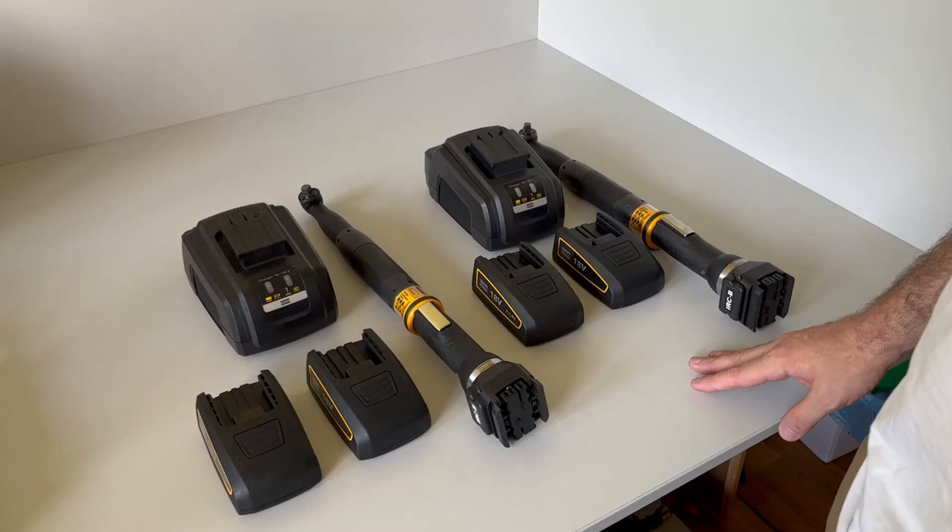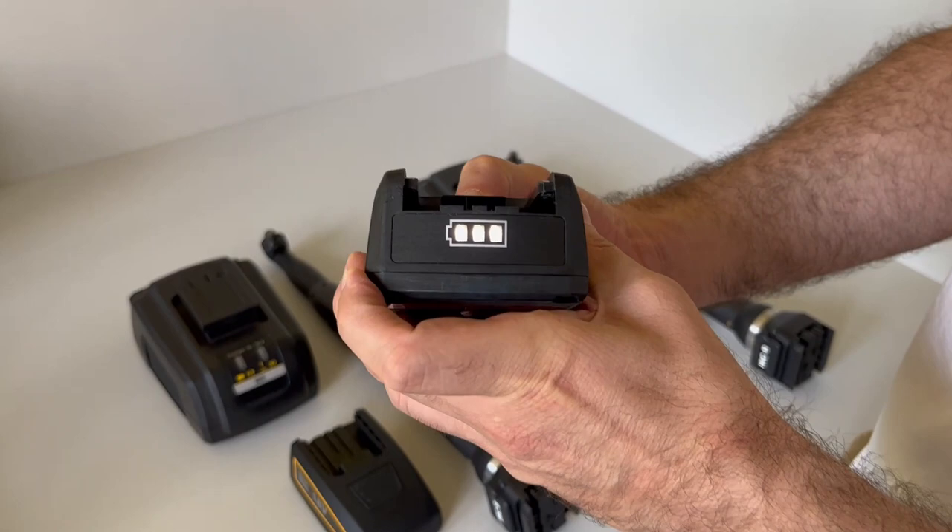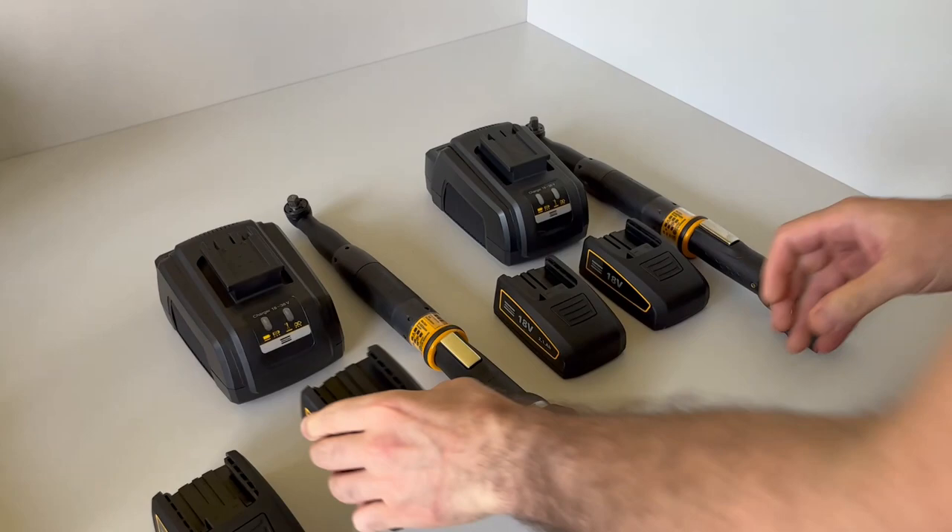Here we have two sets of Atlascope screwdrivers of the STB series. Both of them are in very good condition. Both come with a charger and two batteries, which are fully charged and in good condition of the cells.